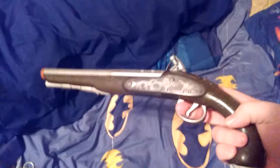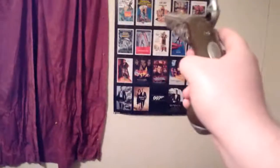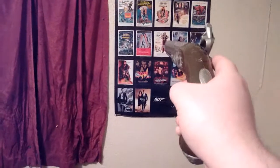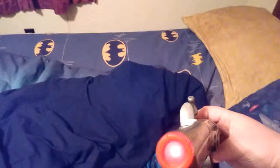Now for the gun. So as you can see it lights up.